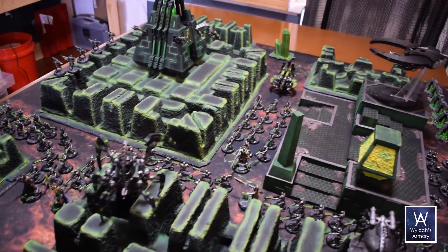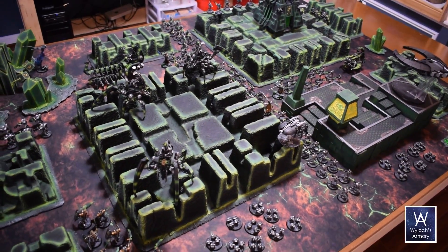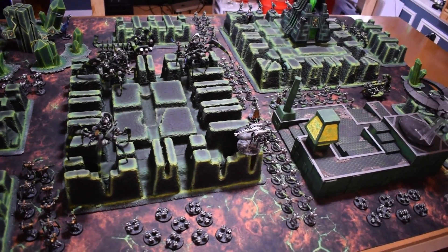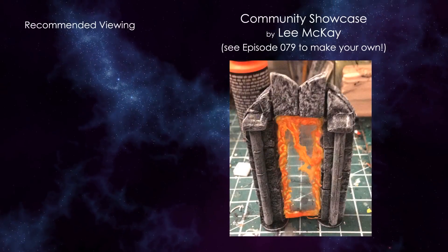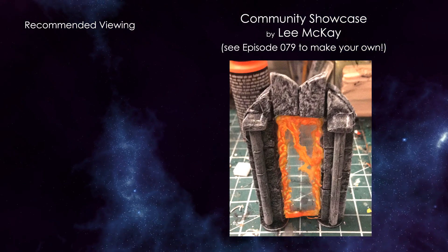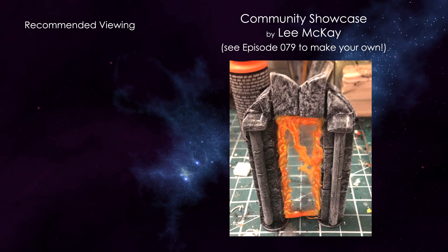On the seventh day, my poor airbrush did rest — but it took it like a champ, still working fine. Iwata HPCS — love it. If you liked this particular project, here are two more you should check out right now. Also enjoy this month's community showcase, and don't forget to subscribe and click that bell reminder icon. I am Wylock, thanks for joining me, and I'll see you next time.